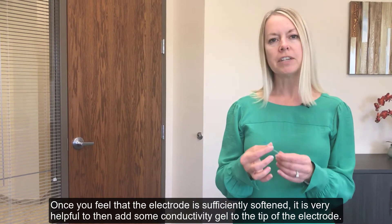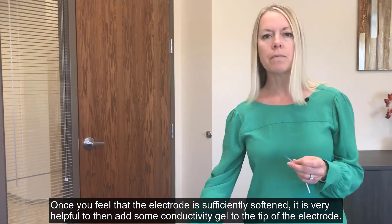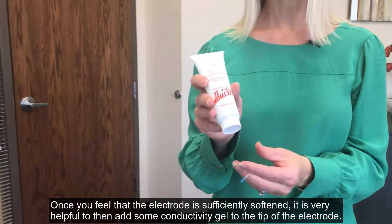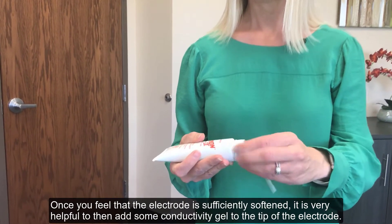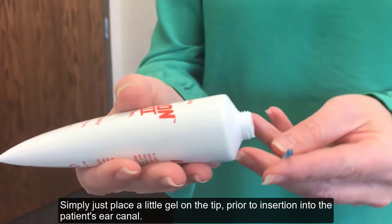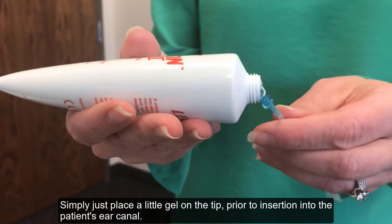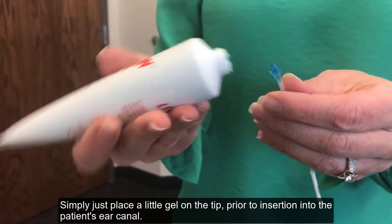Once you feel that the electrode is sufficiently softened, it's very helpful to then add some conductivity gel to the tip of the electrode. Simply place a little gel on the tip prior to insertion into the patient's ear canal.